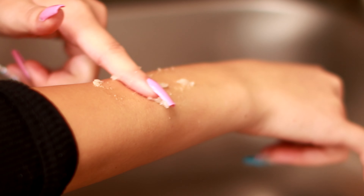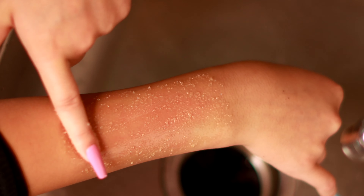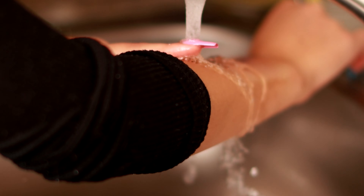Now we're going to test it out and see how good of an exfoliant it is. It is pretty good, and once you rinse it off it will leave your skin super smooth and glowing.